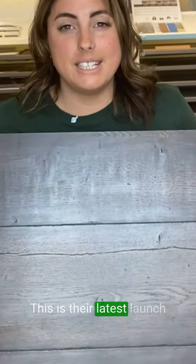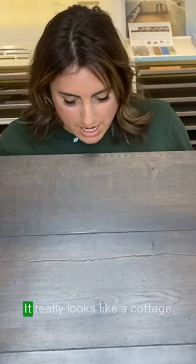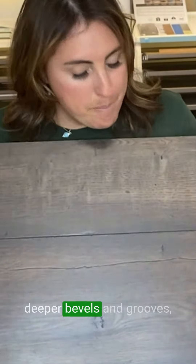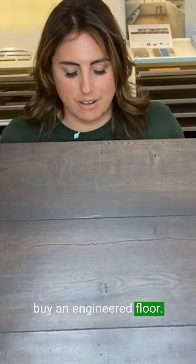Here we have one of our Quickstep laminate boards. This is their latest launch from their Captur range. This is a very dark looking board — it really looks like a cottage floor or an old field board. This launch now has got the deeper bevels and grooves and it's supposed to be a little bit more realistic, like as if you're going to buy an engineered floor.